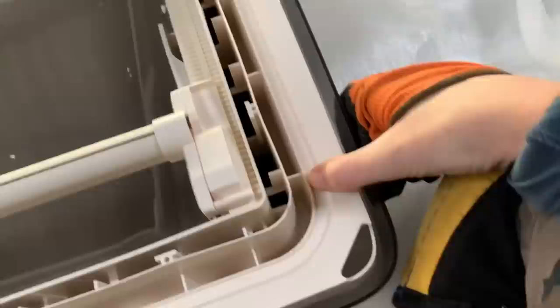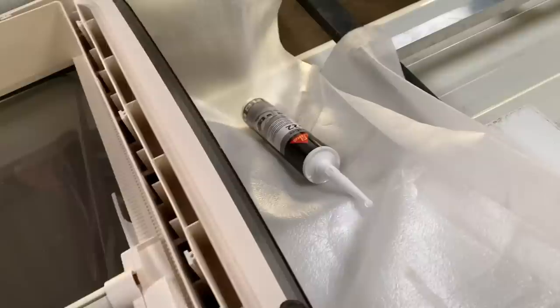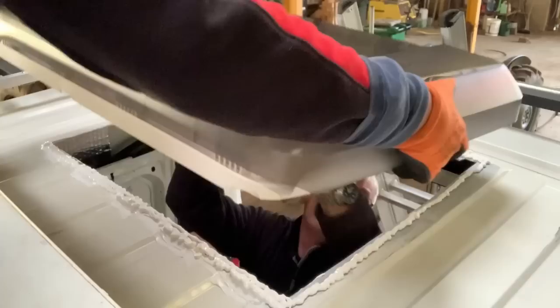It looks good! Next is to seal and bead it. Dad suggested we fill the crevice where the skylight overlaps on the roof, put a bead all the way around that section, fill in the gaps, smooth that off, and then do another seal all the way around. Once it's in we use the white sealant to finish the edges at the seal, just like we did on the fan.